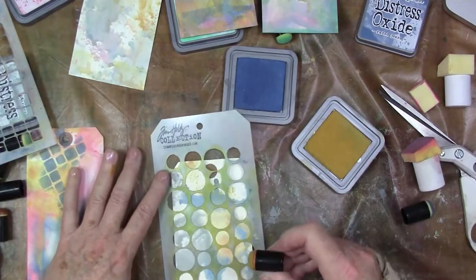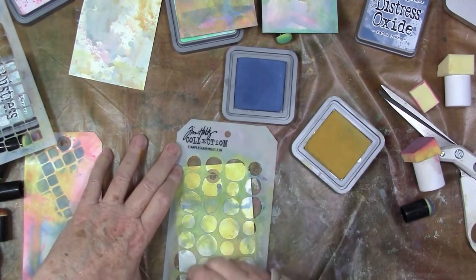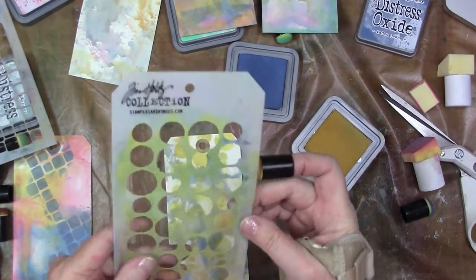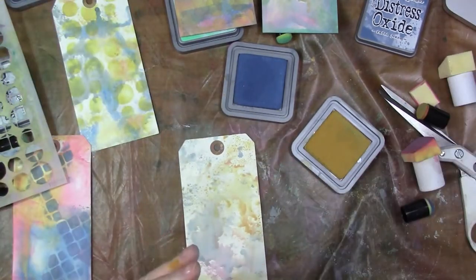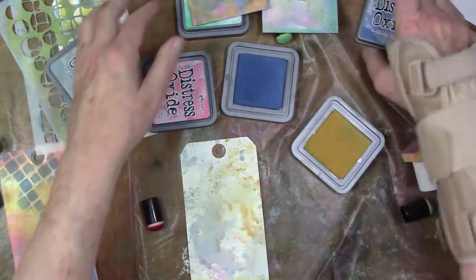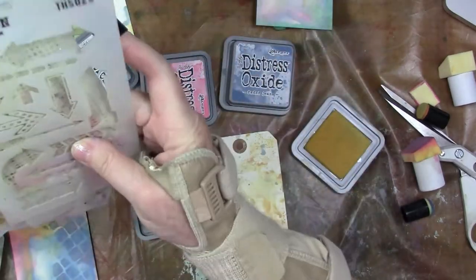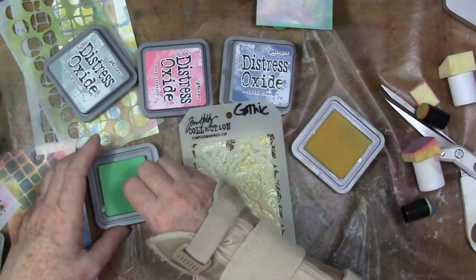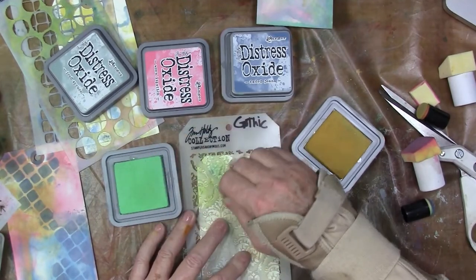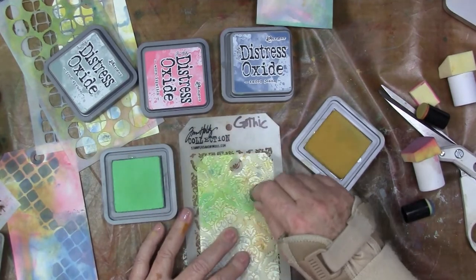Now I'm just using those finger daubers again, using a different stencil. I love this square stencil — those are like two of my favorite stencils. And you can see the gray that comes. I don't want you to think there's not going to be any gray. There will be if you start spraying things, but there's a gray blue and it's perfectly beautiful. I also wanted to talk about the finish that the Distress Oxides leave. It's a beautiful, soft, chalky finish, but it does not rub off on your hands. I love the finish — it's just gorgeous.